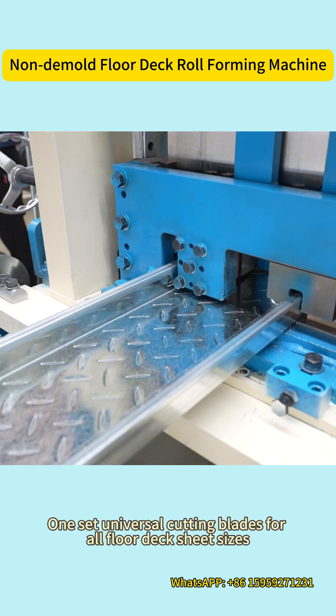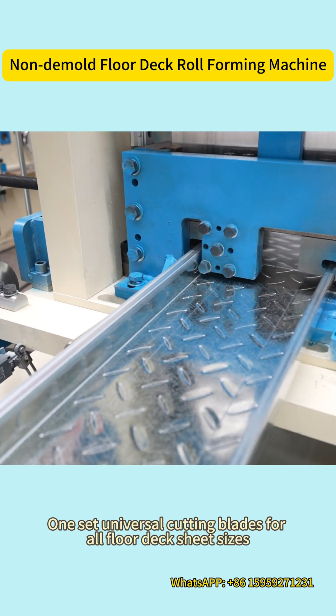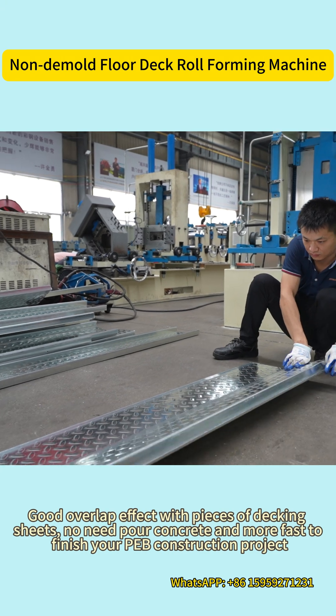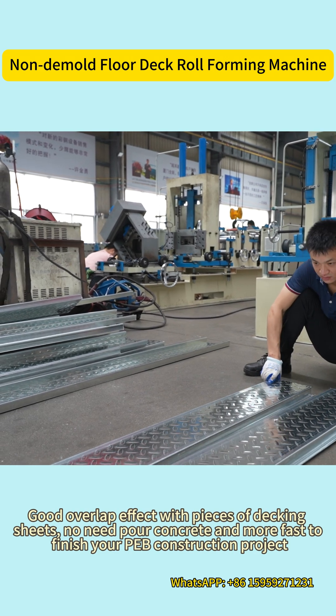One set universal cutting way for all floor deck sheet sizes. Good overlap effect with pieces of decking sheets. Pour concrete and finish your PEB construction project faster.